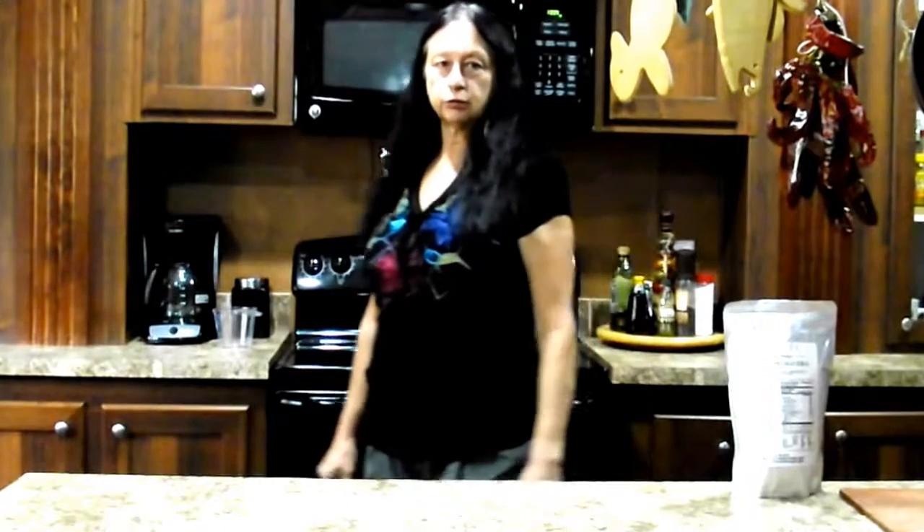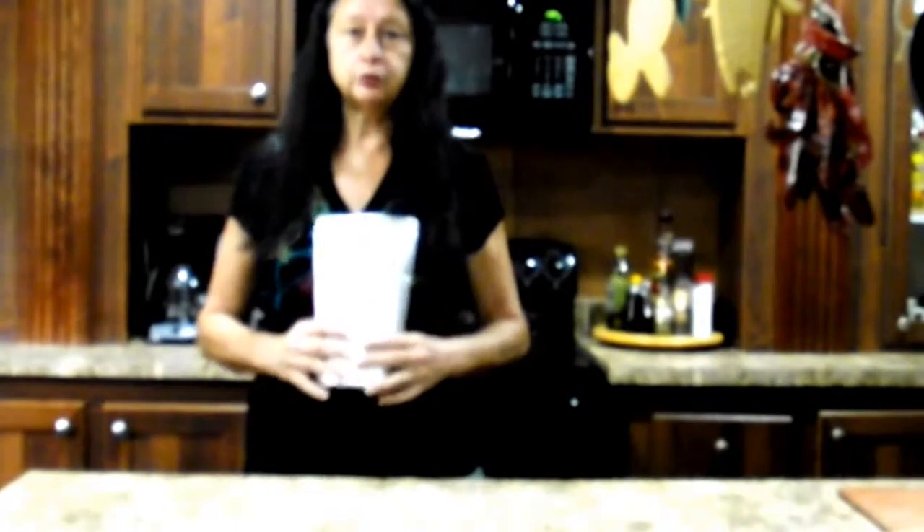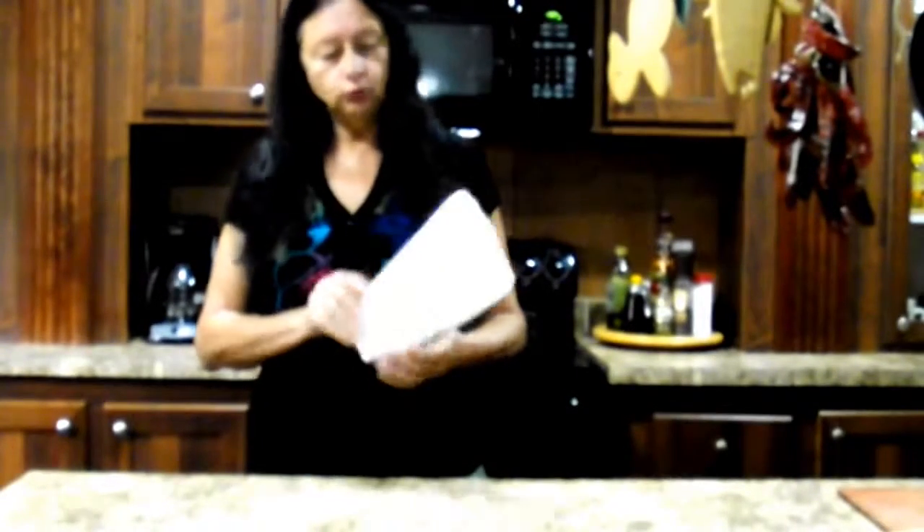Hi, this is Callie with Real World Report and I'm here doing a food storage product review for Valley Food Storage. They're a new company and we were asked to sample one of their products and we're going to cook it up and see how it tastes.